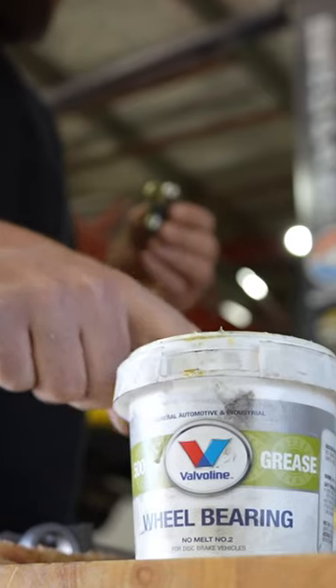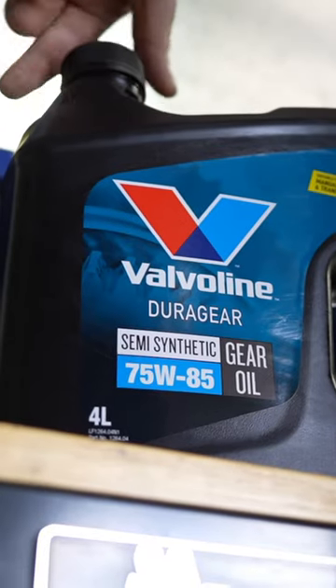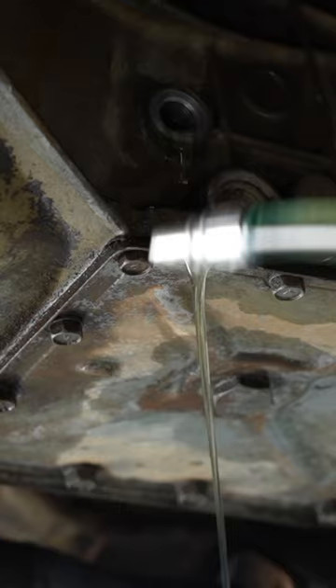It is worth keeping in mind every time you are repairing or remedying a driveline or any fluid leak — make sure that you actually check the fluid level when you finish the repair and top up as necessary. That gearbox, although it didn't look like it had actually leaked a lot, took about 400ml to actually get it back to the correct level.